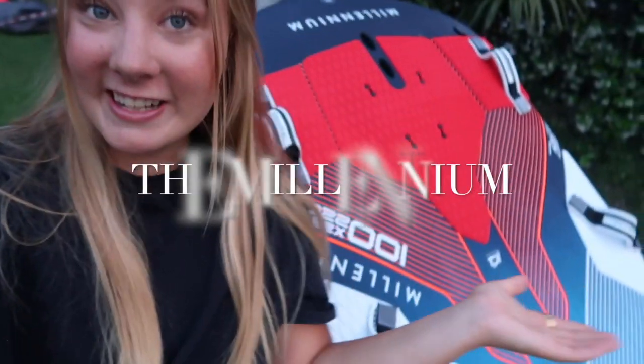Hello, my name is Helo Pedal. I am a Starboard team rider and today I am going to show you the new foil board from Starboard, the Millennium.